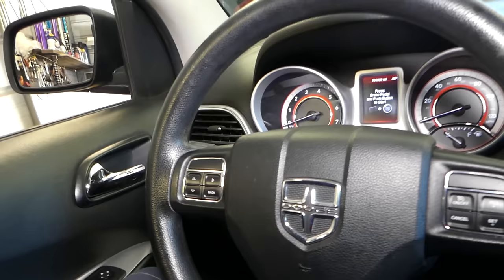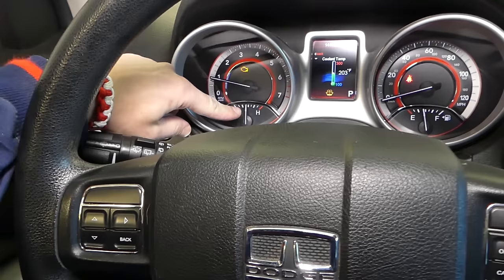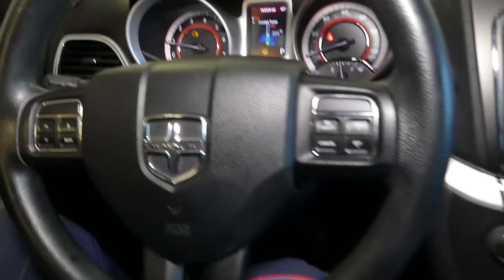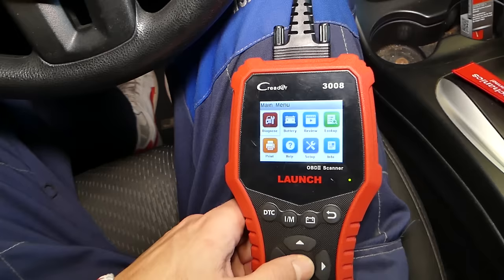You always want to make sure the car is warmed up — the temperature gauge should be right in the middle, around 210 degrees — because if it's not fully warmed up, you're not going to get an accurate reading. This is the scanner we'll be using; you can find it listed in the description below.